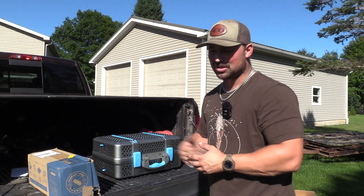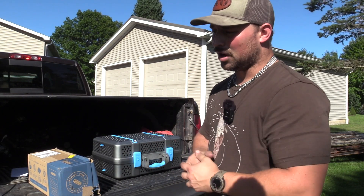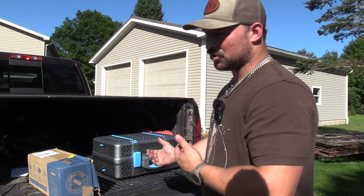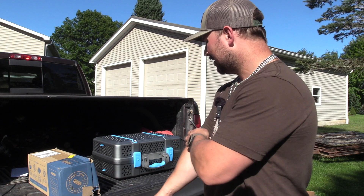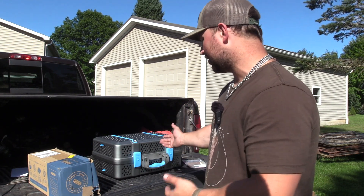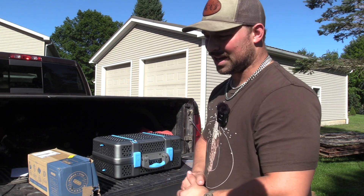When you look at it that way, the price doesn't bother me much. A new grill nowadays is around that, and to be extremely portable like this there's not many options. I've researched a long time — this seems to stick out as the best option.